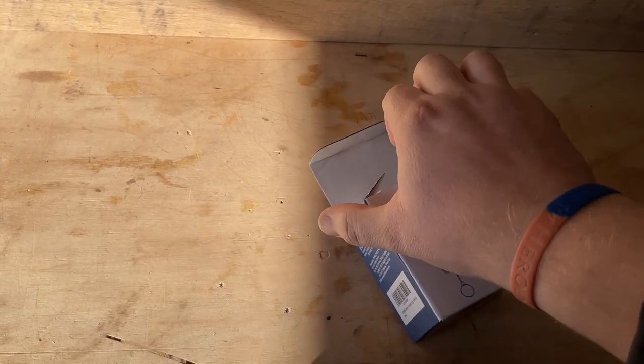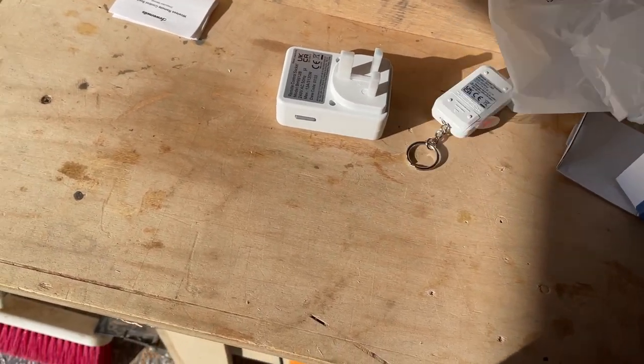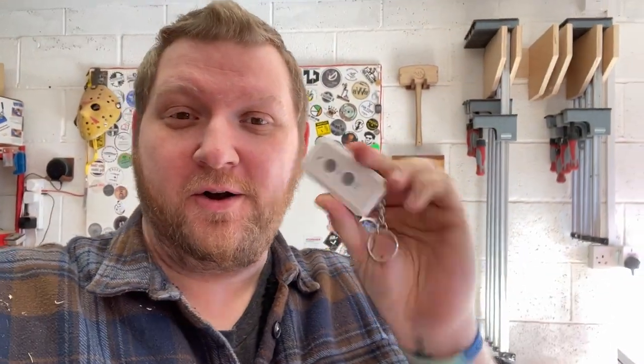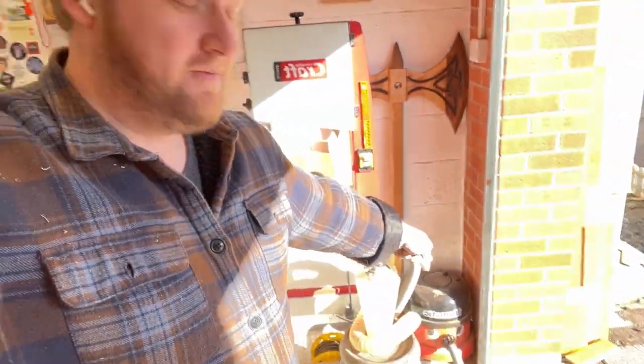Small break — I've had a new toy arrive. This is a programmable remote control outlet for a plug, and it's going to be used on my extraction system so I don't have to keep walking all the way over there just to turn the Henry on. Let's get this plugged in and see how it works. On and off button — oh my god, it's so simple!